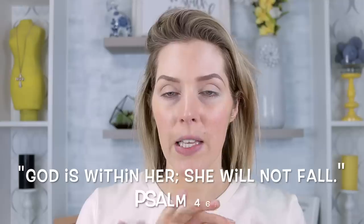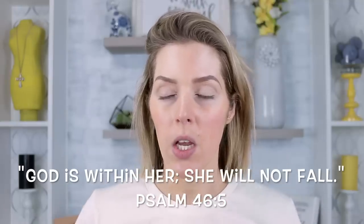Hey guys, welcome back to my channel. I know I have talked a lot lately about the fact that it has been so incredibly dreary in Nashville — like dreary, gross. We've had two sunny days that were just more of like a tease in over two weeks. I have a little bit of a cold, so I'm just feeling gross.